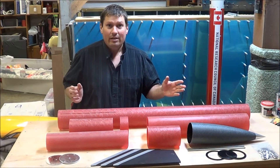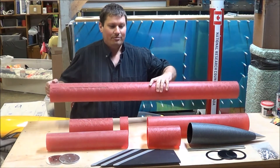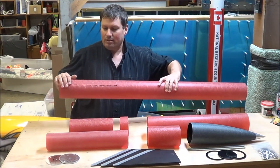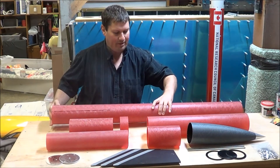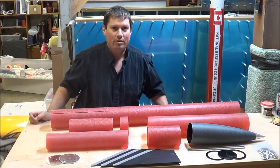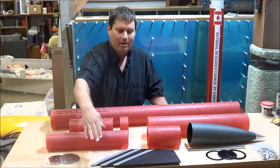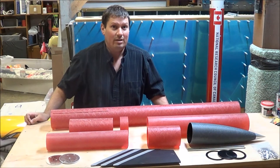Taking a look at the parts that come in the kit, we have the booster tube. This tube is made out of fiberglass, as are all of the tubes here, and it's already slotted for three fins. Here are the fins — these are fiberglass as well, 3/16ths of an inch thick, and very strong. They're also pre-beveled by Wildman, which makes assembly much easier than having to use wooden fins and beveling them yourself.